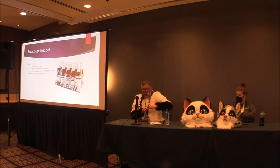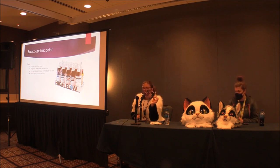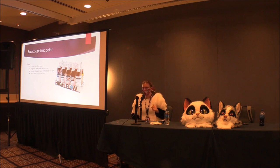My favorite paint of all time is Golden High Flow paint. It's already the right thickness for airbrushing, so you don't have to reduce it at all. You don't want to open it because it's highly concentrated and will go everywhere, but you can shake it and hear how thin it is. That is by far my favorite brand of paint for anything, even regular paintings.